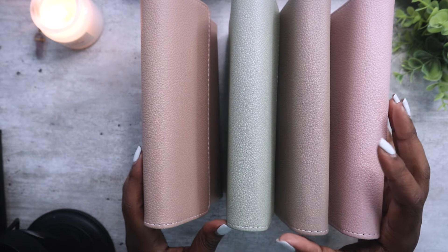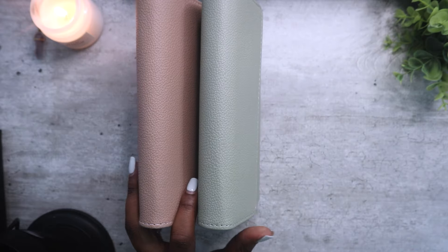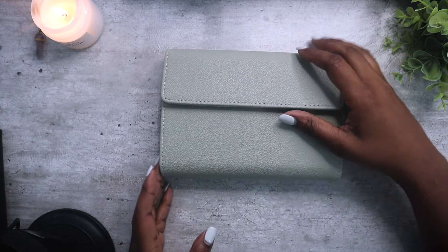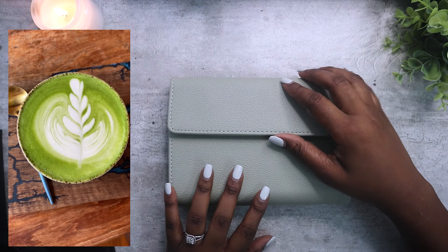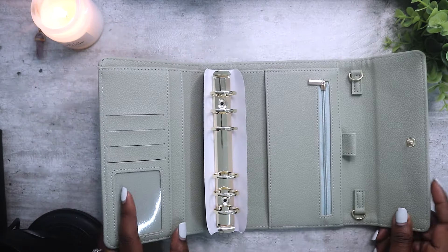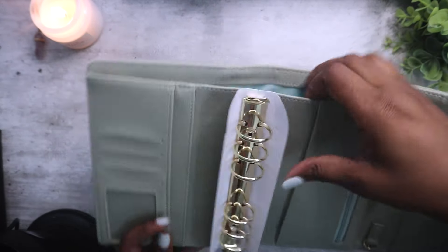I'm going to start off with my favorite one, which is green — just because if you know the Norma's Diary brand, you know how much I love the color green. This one is called Matcha, inspired by the matcha latte. Most of these wallets are inspired by coffee, just because why not. This is how the green one looks — it also has the gold rings.